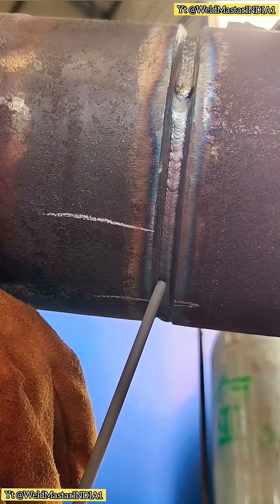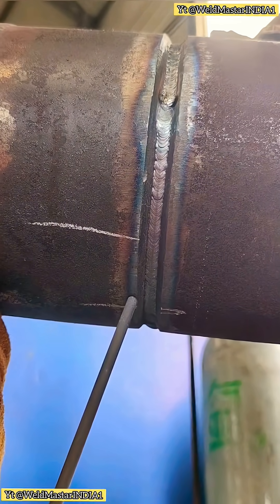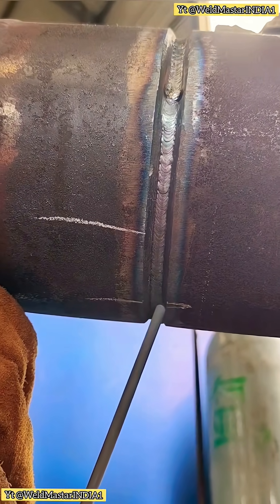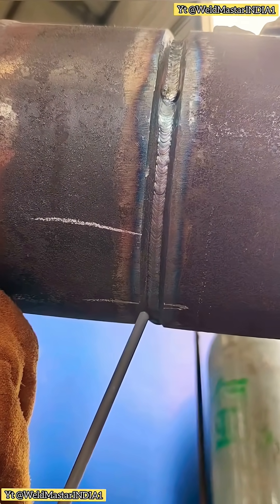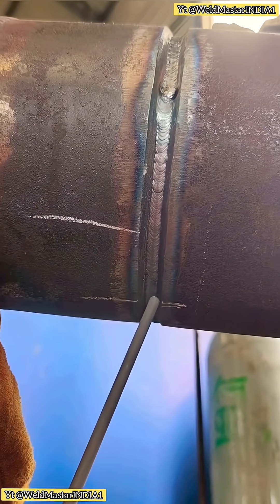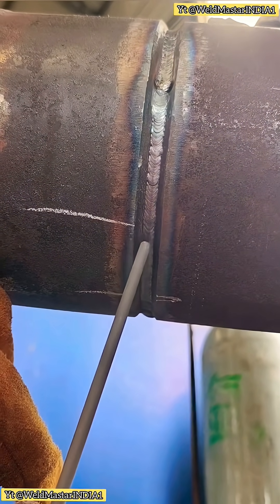We should strike the arc in the middle of the electrode, then pull it down. After ignition, do not keep the arc too high. A high arc will cause pores or make the electrode stick. Keep the arc length at 1 to 2 millimeters. At the start, swing narrow, not too wide. If the swing is too wide, the temperature drops, the pool cools, and the electrode keeps sticking. If the arc is too long, even if your technique is good, you will still have pores at the 6 o'clock position.